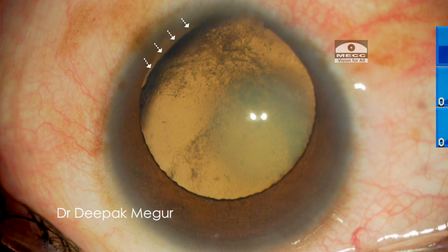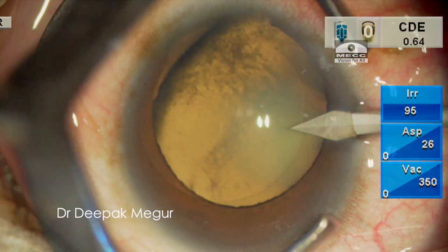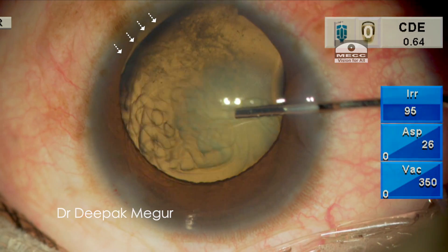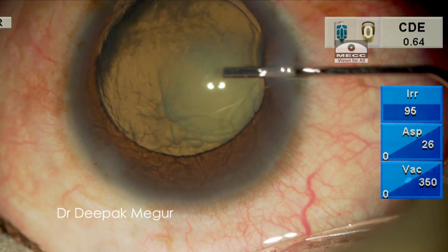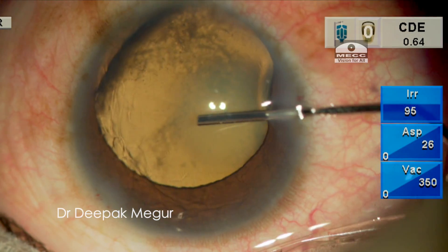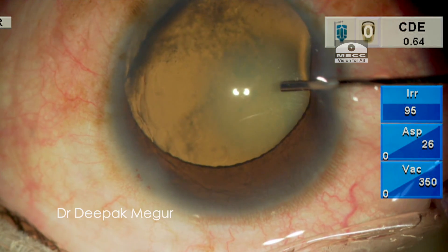I begin the surgery. The side ports are created. Dispersive OVD is injected to tamponade the area of zonular defect, and I'm avoiding the use of trypan blue since it might enter the vitreous cavity through the area of zonular defect and hinder visualization during surgery.